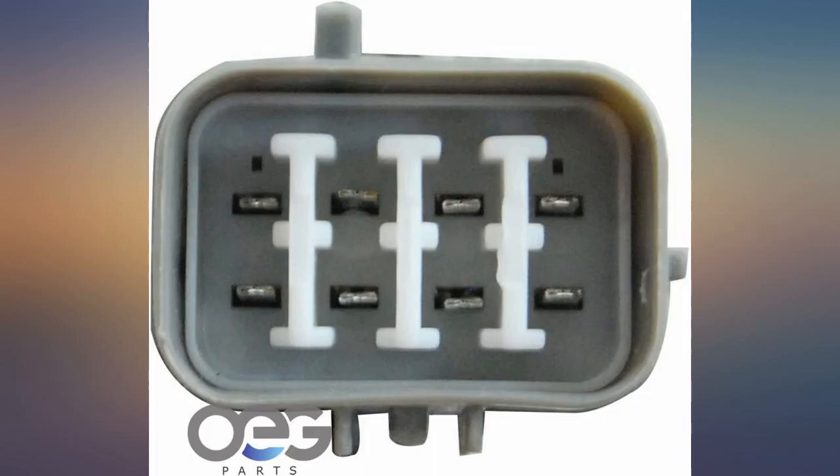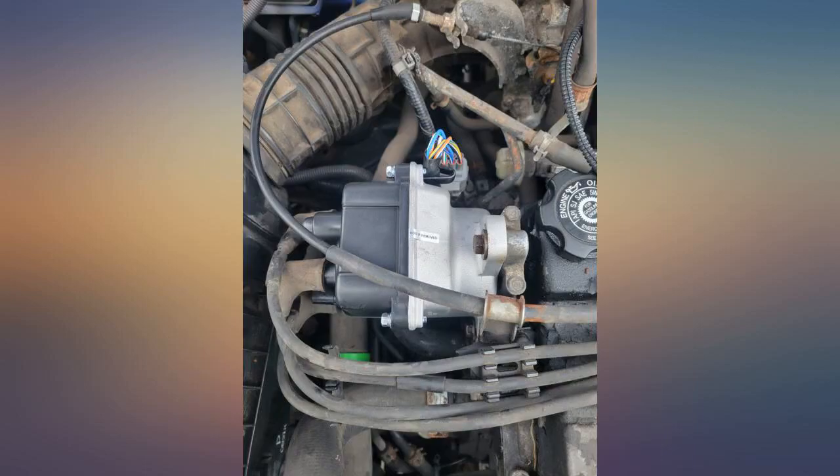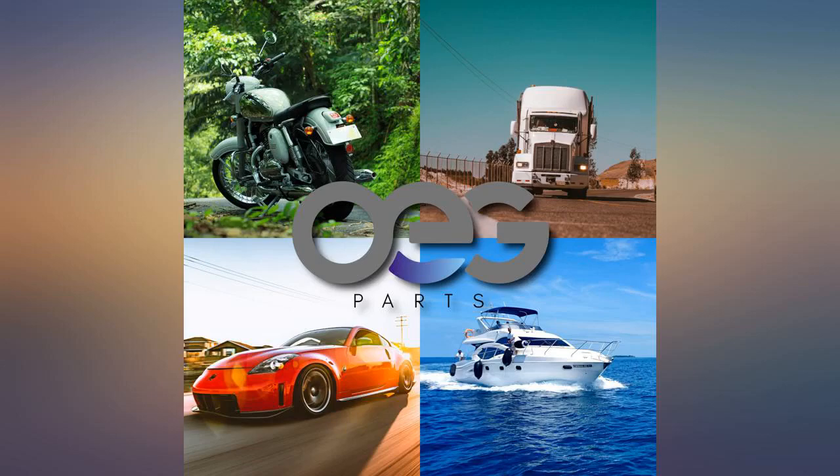Working great 3 weeks now on a 22-year-old vehicle that wouldn't start. Started right up and ran in 15°F below weather. Much cheaper than parts store and seems well put together. Will follow up if any issues, but 2 thumbs up so far.